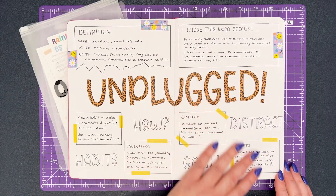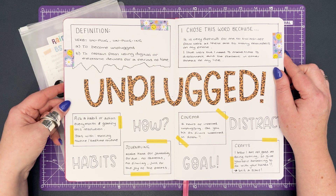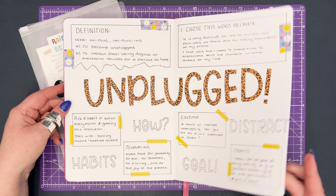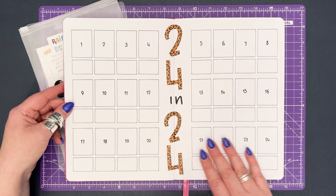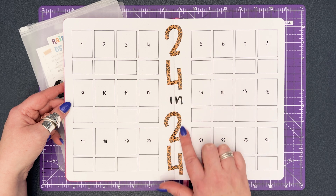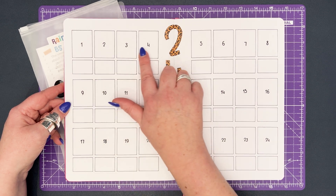Hi all, Jo here from Oopsy Daisy. This is the third video in my 2024 journal setup and today I'm going to be looking at annual goals and trackers using my word of the year, 'unplugged,' as a focus. Since my last video I've set up a 24 in 2024 spread to record the cinema challenge that I discussed whilst choosing my word of the year.